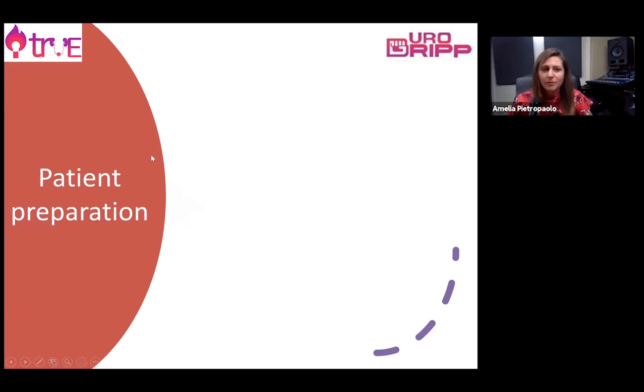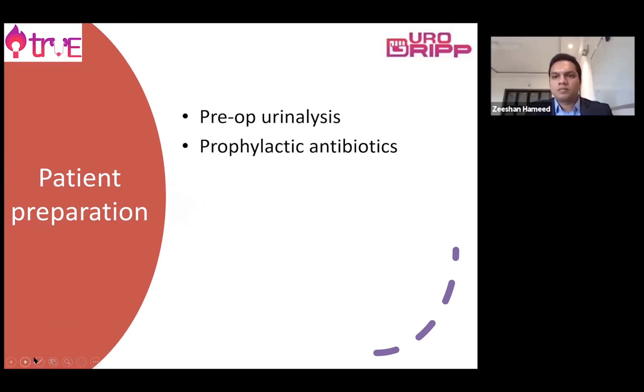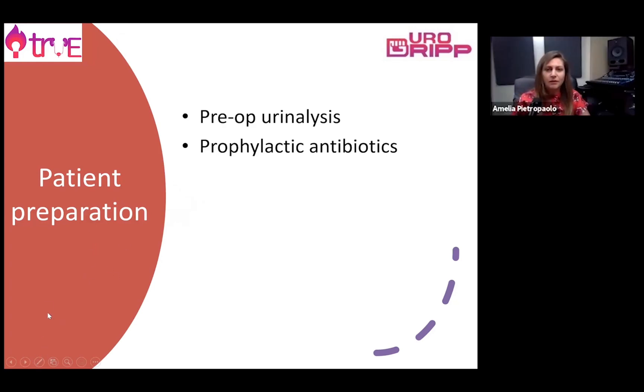We start from our patient preparation for flexible ureteroscopy. It's very important to study our patient, make sure we know about the preoperative urine analysis, make sure we can prevent a urine infection and treat if there is one. We normally give prophylactic antibiotics beforehand, in particular during the induction of anaesthesia.